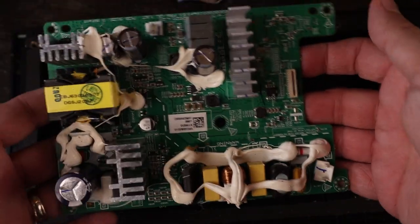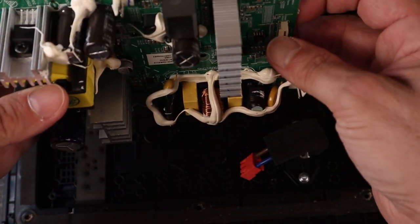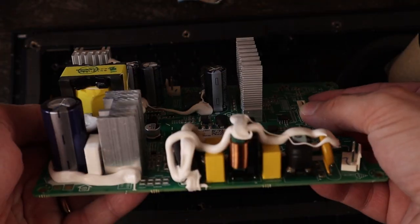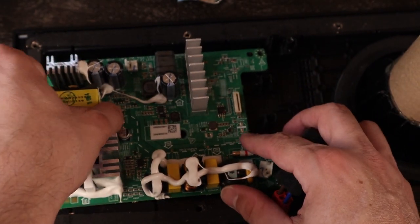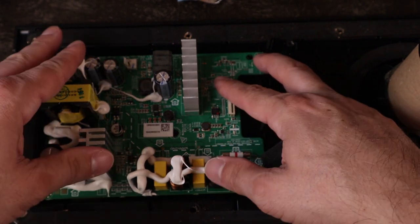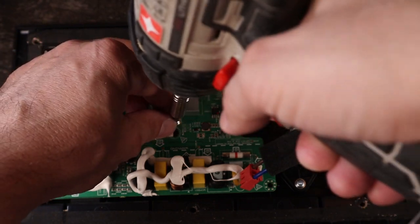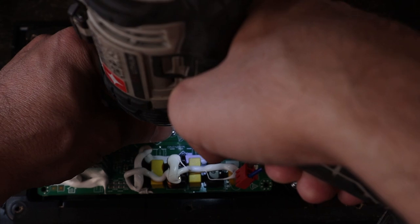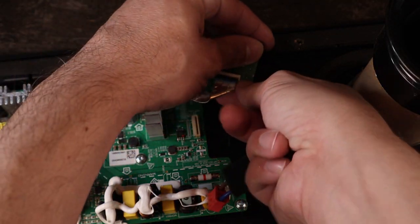We're just going to reverse the process — put this back into place and then put the screws back in. Once again, don't rush the process. I want to reiterate: if you are not good at controlling the speed of your drill, do not use it — use a screwdriver. I know quite a few people outside the construction industry who use their drills and strip almost every screw they put in. So don't use a drill if you are not familiar with easing off of the trigger. Now you put this other piece in there and tighten that as well.